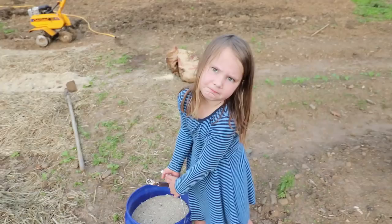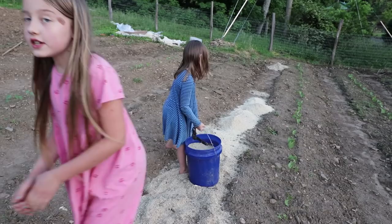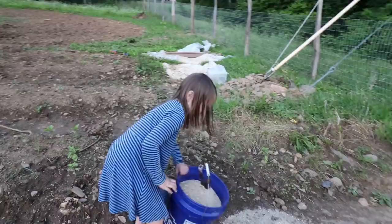We have really good news — our sawdust arrived. The plan is to spread it thick on the paths, and she's going to do her own area with like five or six buckets.